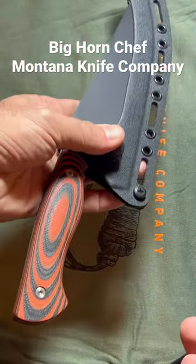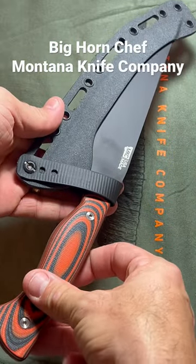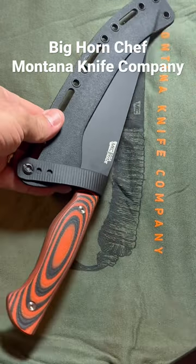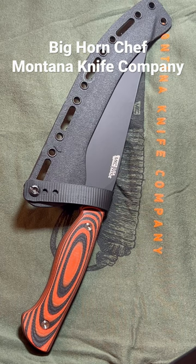This is just a phenomenal knife — it is one of my absolute favorites. This chef culinary set is absolutely worth buying. Strongly suggested. The Bighorn Chef from Montana Knife Company. Go check them out at montanaknifcompany.com.